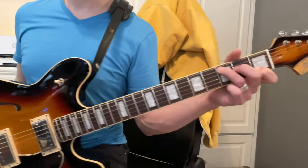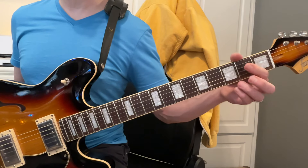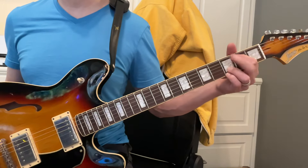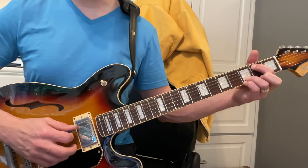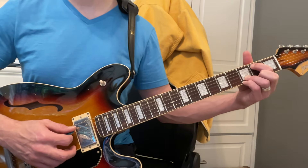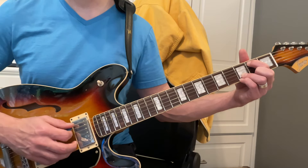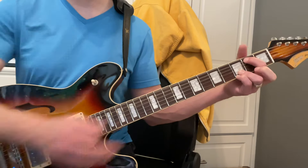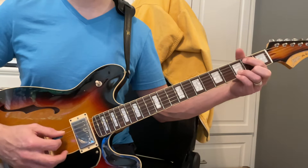We're going to go to a C major, which of course you know, and then we've got to come over here and play what's called a G over B. It looks like a G chord but without the middle finger, and you strum from the B string down — that B note. Middle finger's not touching anything. So: C to G over B.